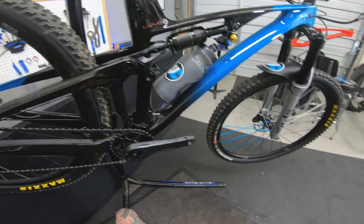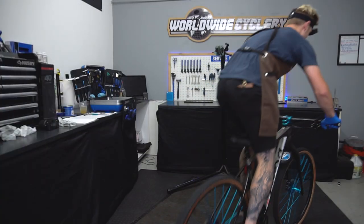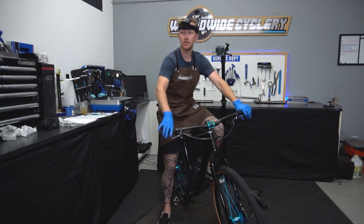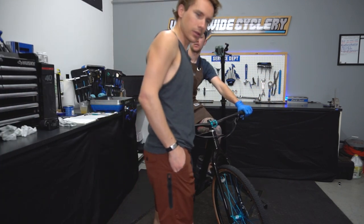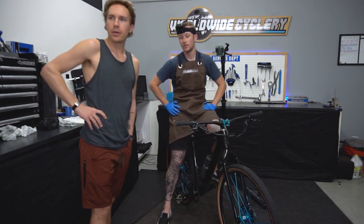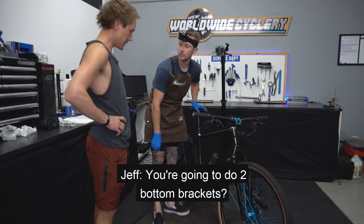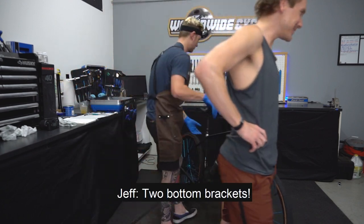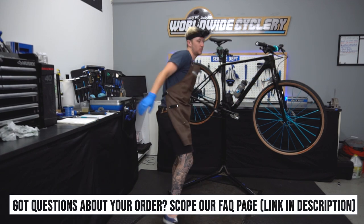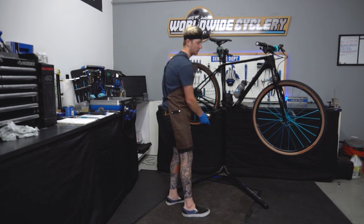Now we're going to go on to the press fit section and knock out a press fit bottom bracket and reinstall a new one. Jeff walks in and asks why Liam is doing it on his bike — Liam explains he's filming for the YouTube. Two bottom brackets in one video.